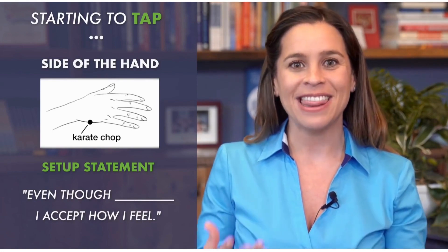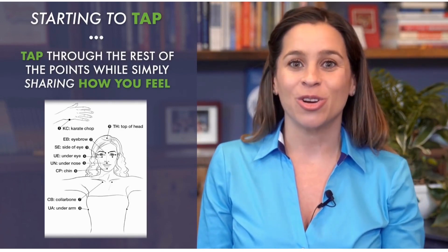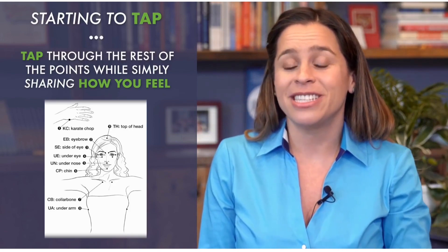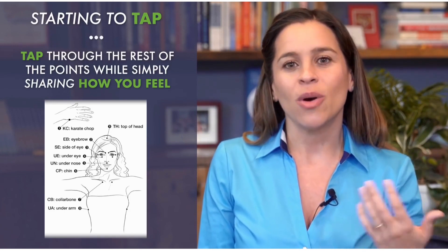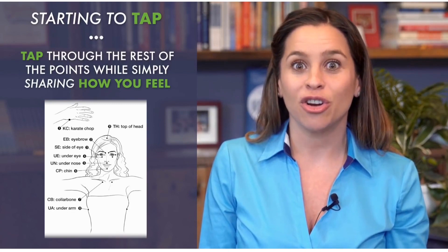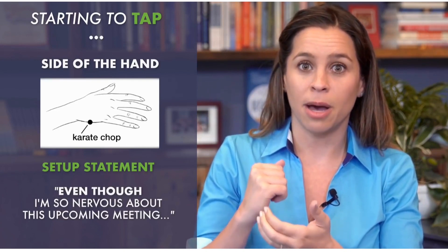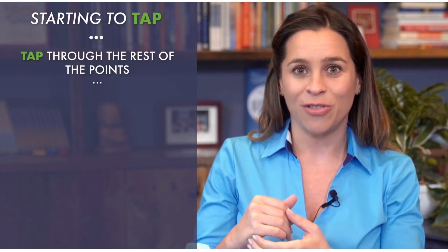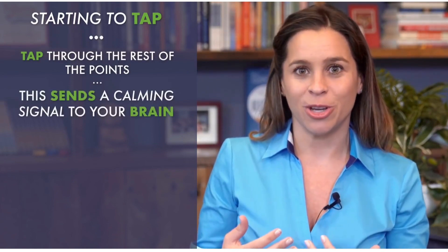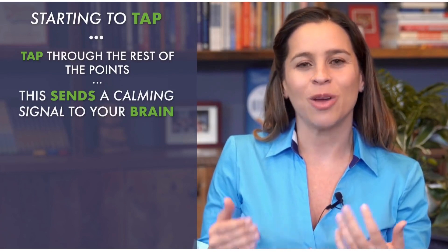When we allow ourselves to accept where we are and how we feel, we open ourselves up to releasing it. Then you tap on the rest of the points by simply sharing how you feel — like you're calling a friend and just complaining. As a short example, going with being nervous about a meeting, you'd start on the side of the hand: 'Even though I'm so nervous about this upcoming meeting, I accept how I feel and I give myself permission to relax.' Do that three times, then tap the rest of the points, which sends a calming signal to your brain.